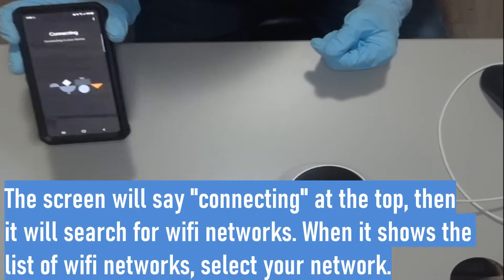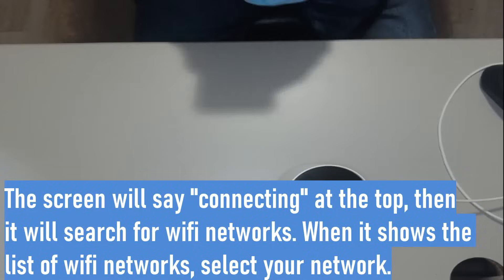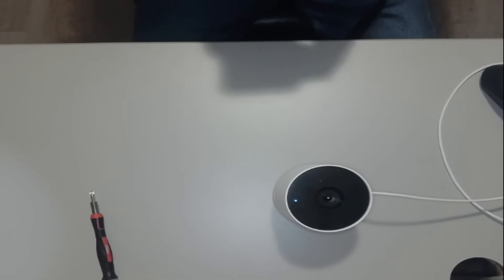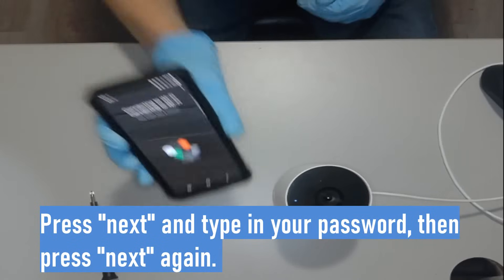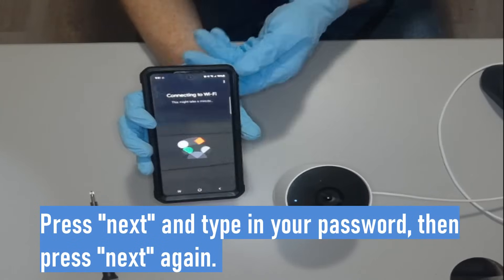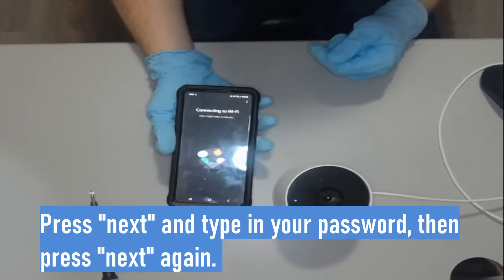Pretty soon it's going to show you your Wi-Fi networks. Where it says 'Connect to Wi-Fi' at the top of the screen, select the name of your home network and press next. Go ahead and put in your password — if you have to pause the video that's fine. After you put in your password you're going to see the screen that says 'Connecting to Wi-Fi.'